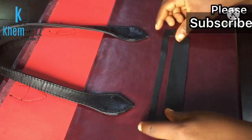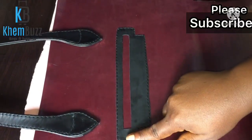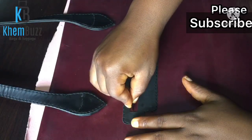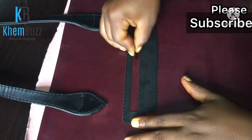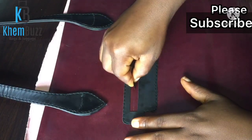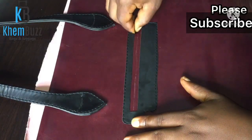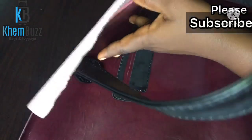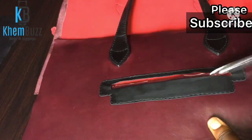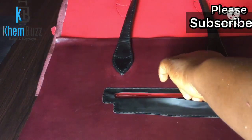For the width and length, you have to take the measurement and make sure that the pocket is at the right place. I'm just going to split the material into two and then use my scissors to trim away the parts that are not needed.